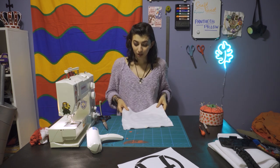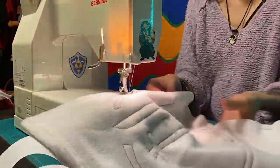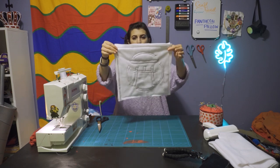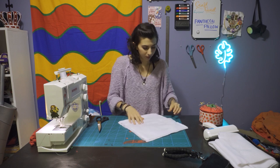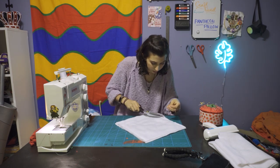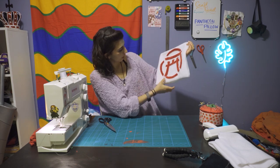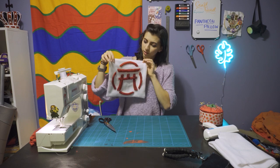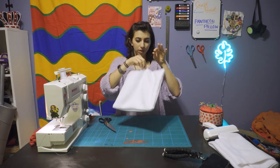So I'll go ahead and sew this up. Now that I have done all the edges, I can flip it inside out. Let me cut these little excess threads here. It is looking pretty cute — I think I did a pretty good job at centering it. But now that it is a little pillow case, you can go ahead and stuff the pillow.